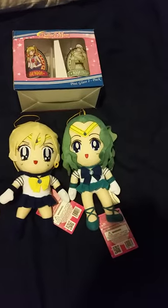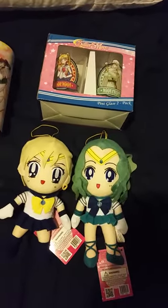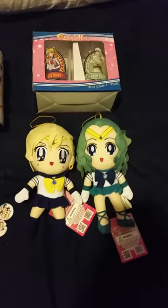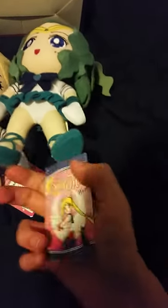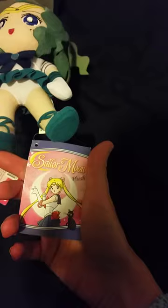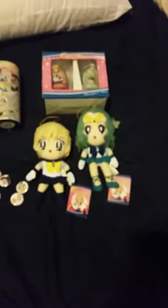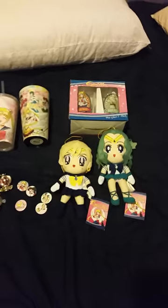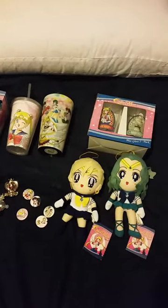We have two new plushies: the Sailor Uranus and Sailor Neptune plushies. I got these off Amazon for my birthday. These are official — here are the tags with the Toei sticker. Sorry if you can't see it, it's a little blurry tonight and my lighting's not that good. If you have any questions on any of these items, please put it in the comments and I'll get back to you as soon as I can. Bye-bye, Moonies.